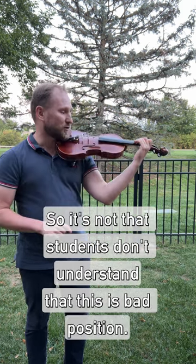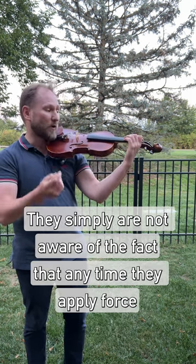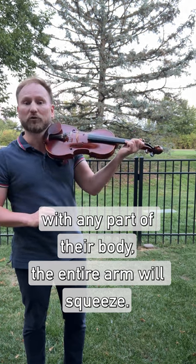It's not that students don't understand that this is bad position. They simply are not aware of the fact that anytime they apply force with any part of their body, the entire arm will squeeze.